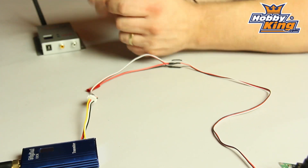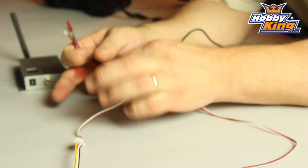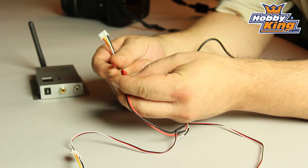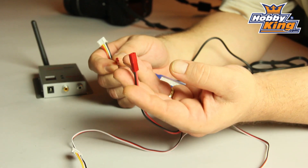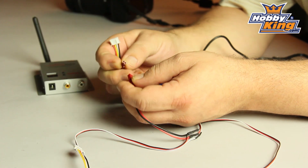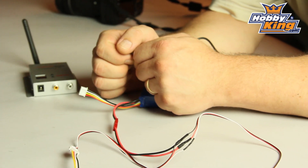Next thing we'll need is the power supply, which effectively is a 3-cell LiPoly. And on the other end, of course, is the JST. You can take this power supply directly from your flight battery or use a separate pack — it will depend on just how big the system is. And there we go — connected, all lit up.